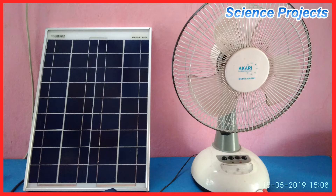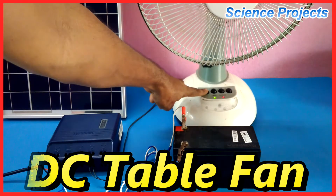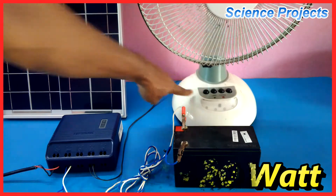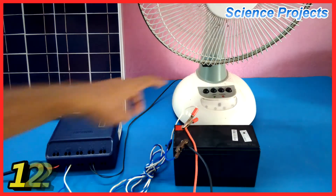We are going to use the charge controller in this video. We are going to use a DC table with a 20W solar panel.